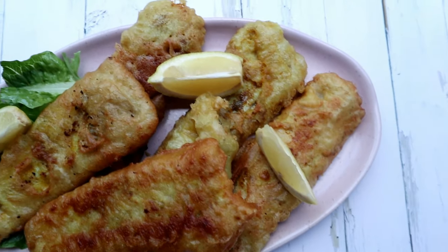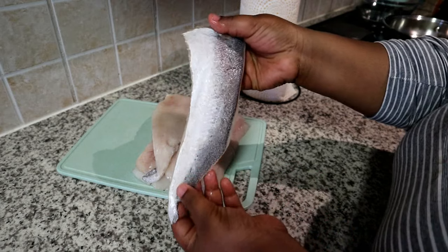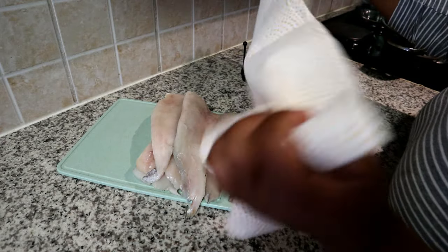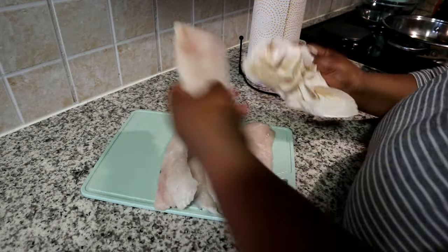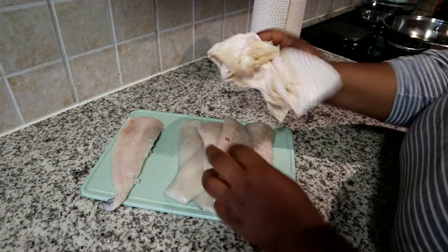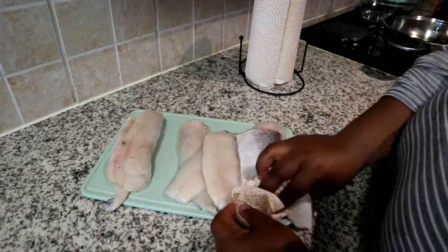All the measurements will be in the description box below. I'm using some thinly cut fish — it's already been deboned and I just allowed it to defrost. You can see that it has quite a lot of water content in it, so we're just going to take our paper towel and reduce the water. This will help make sure that the coating sticks on better and that our fish can be nice and crispy.